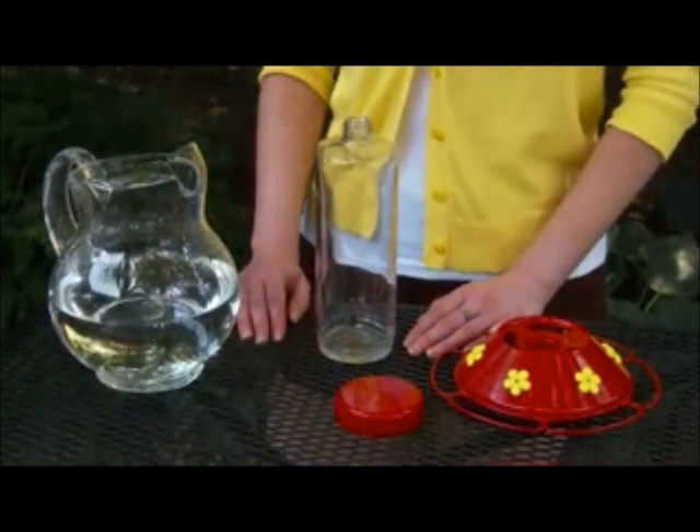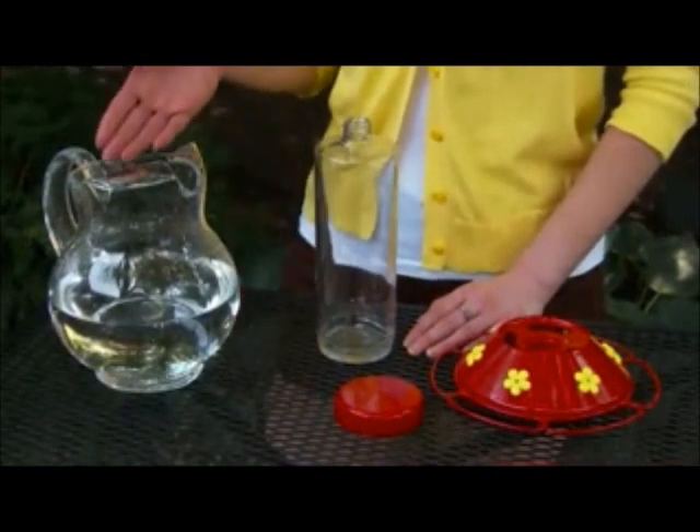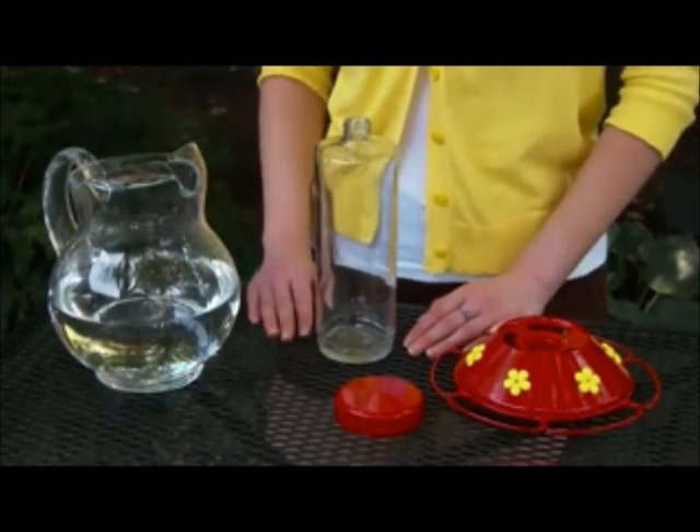It's suggested that you fill your feeder outdoors or over the sink. First, prepare the nectar as instructed. Refrigerate any unused nectar.